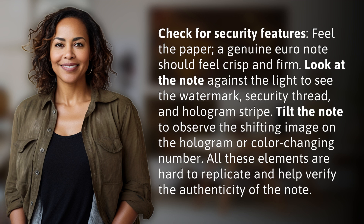Tilt the note to observe the shifting image on the hologram or color-changing number. All these elements are hard to replicate and help verify the authenticity of the note.